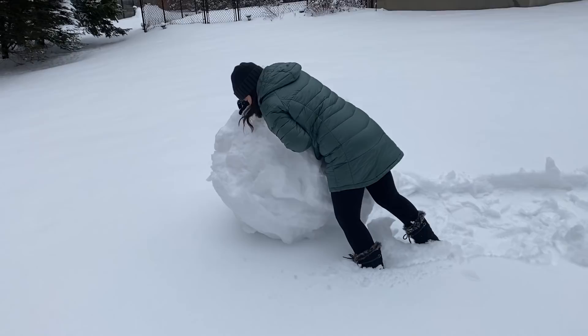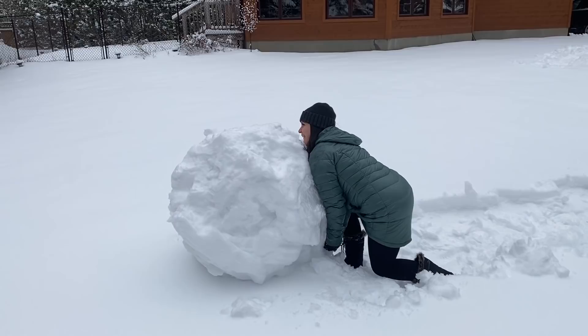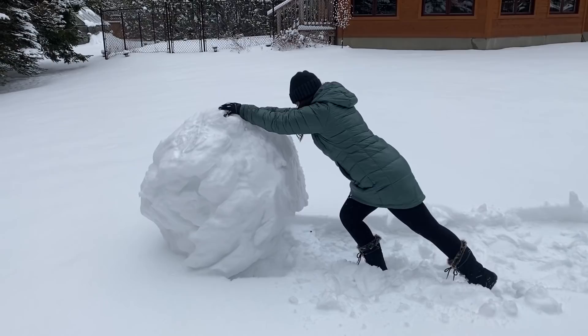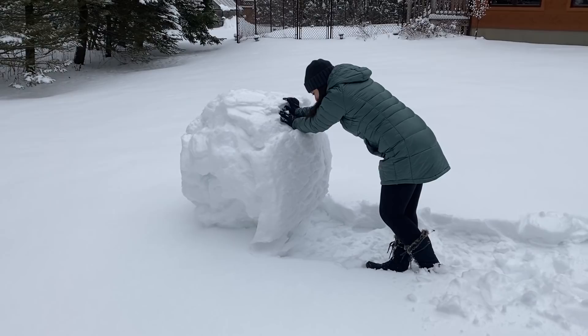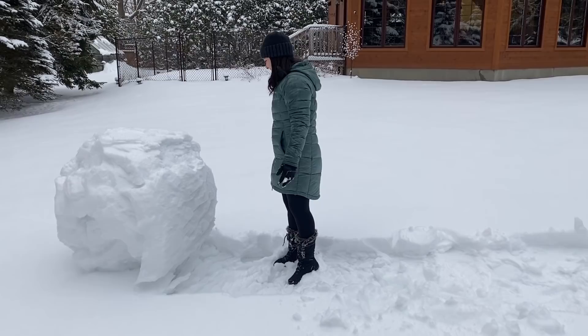I'm pushing you back. Keep pushing — it's momentum. All right, ten more feet. I don't know if that's the proper technique. It's pretty good. I think it's very heavy — that thing is super heavy. I think that's a good place. Oh, it's a good spot for it. Yes, that's exactly where I had in mind.